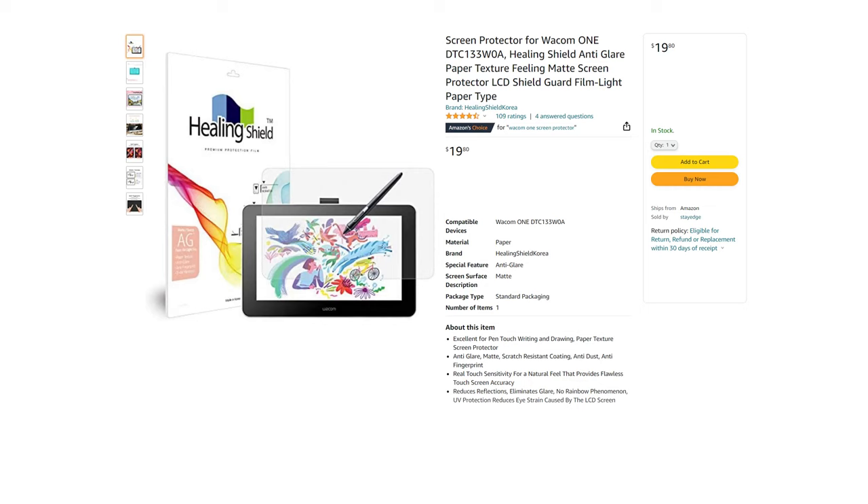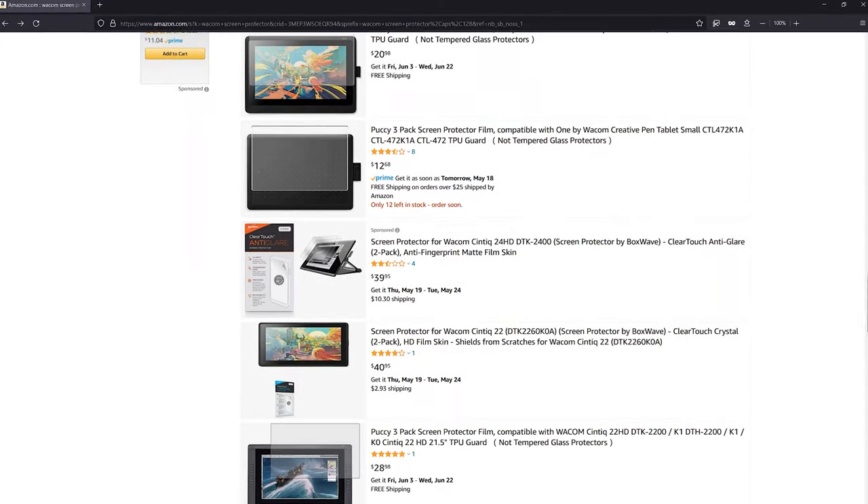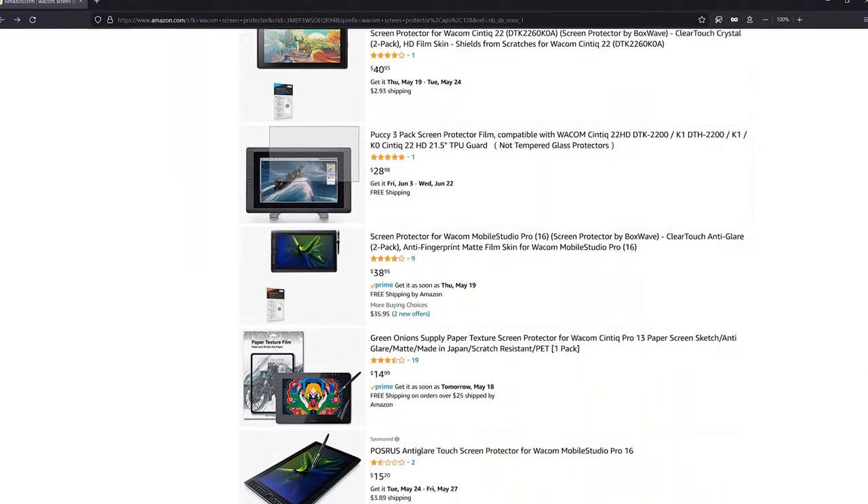First, what is a screen protector? A screen protector is a thin film of transparent plastic that adheres to your screen. These products claim to enhance various aspects of your device by adding a layer of protection, keeping your screen clean, reducing glare, or adding a paper-like feel to the surface you're drawing on. While many devices come with a screen protector pre-applied, many do not. There are hundreds, if not thousands, of third-party screen protectors available for just about any device with a display.